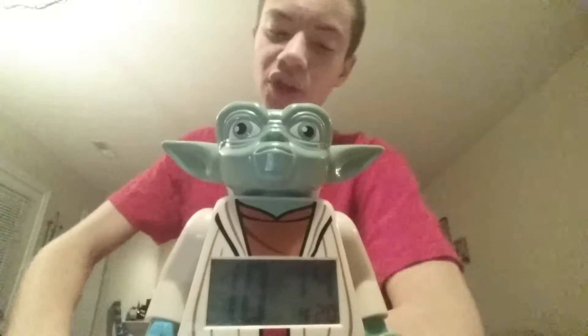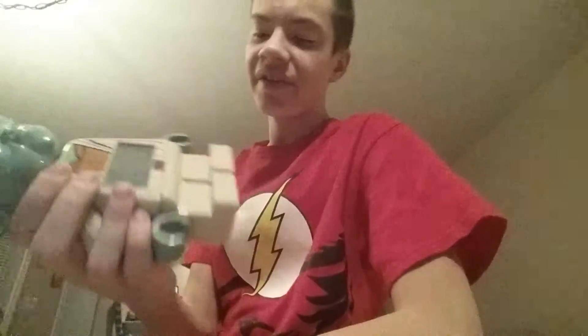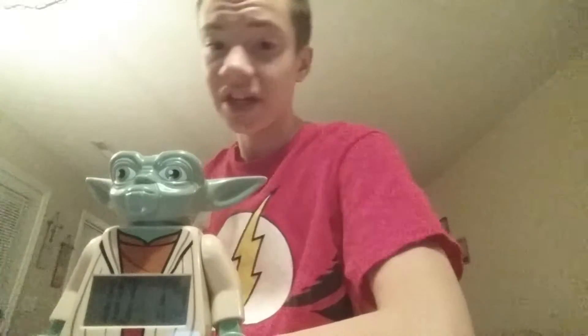You can get this guy and it's going to cost you around $20 to $25. You can get it at Walmart, eBay, Amazon, or Target. The most you're going to pay for Yoda is $30, and you're probably only going to find it at $30 on eBay from people who are selling it.